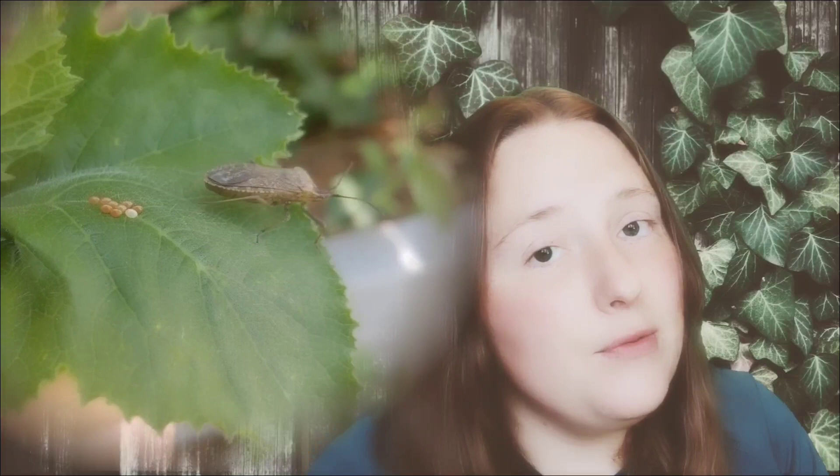It's important to understand your enemy if you want to know how to conquer them. When squash bugs come out in the spring they take flight and search for a host — this is why crop rotation doesn't really work when it comes to squash bugs. When the bugs do find a host they begin feeding and laying eggs, and within five to ten days those eggs will begin to hatch.